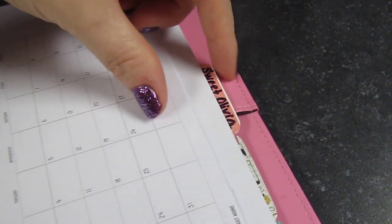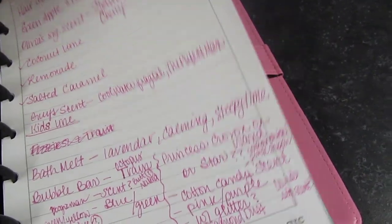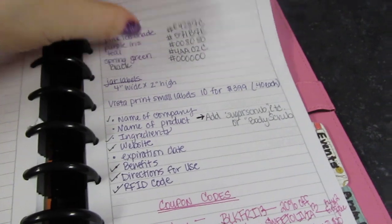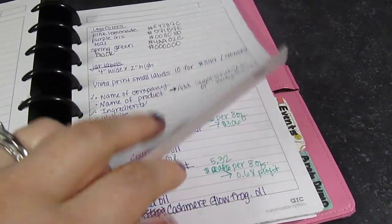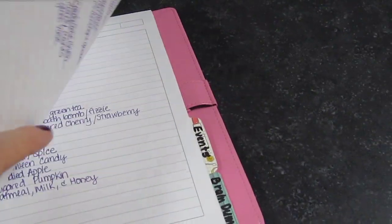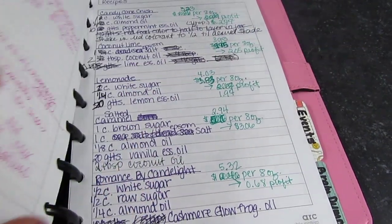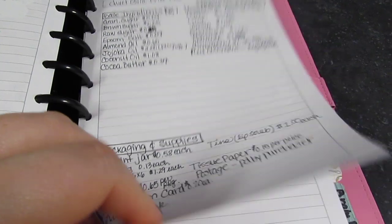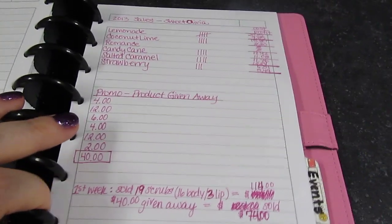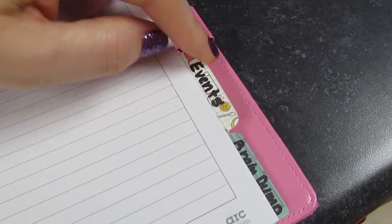The next tab is my Sweet Olivia business tab for my scrubs business. This is where I put brainstorming ideas, jar sizes, labels, logo colors, recipes, anything related to my business. I also jot down my price list, things that I buy, and sales records.